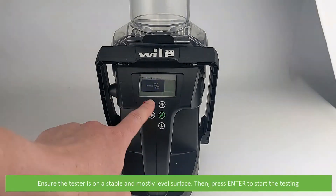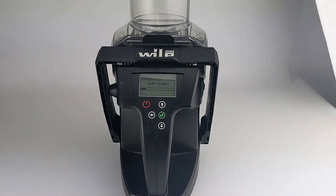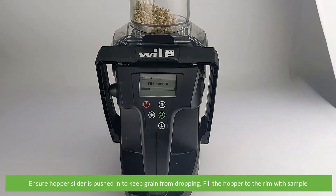Ensure that the tester is on a stable and mostly level surface, then press enter to start the testing. Ensure the hopper slider is pushed in to keep the grain from dropping into the measurement area.